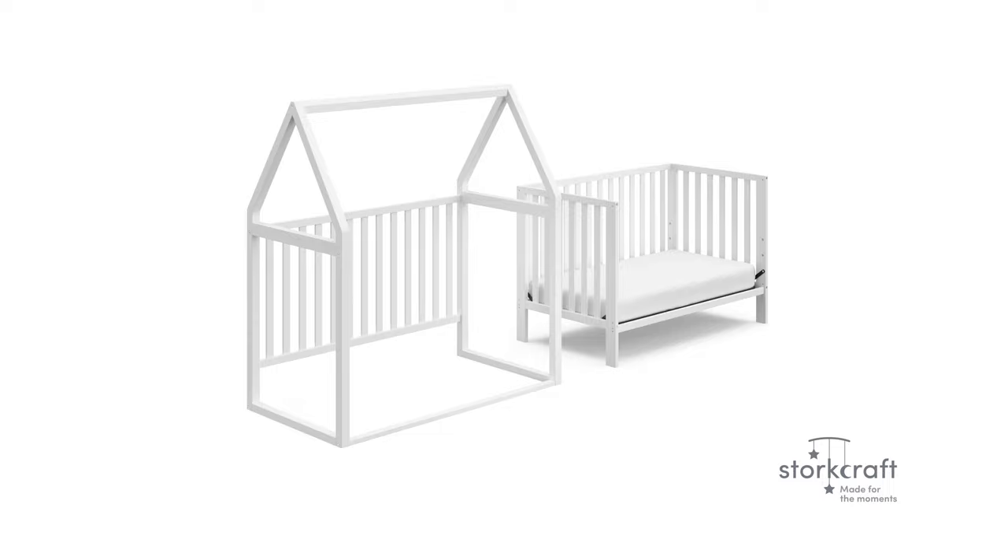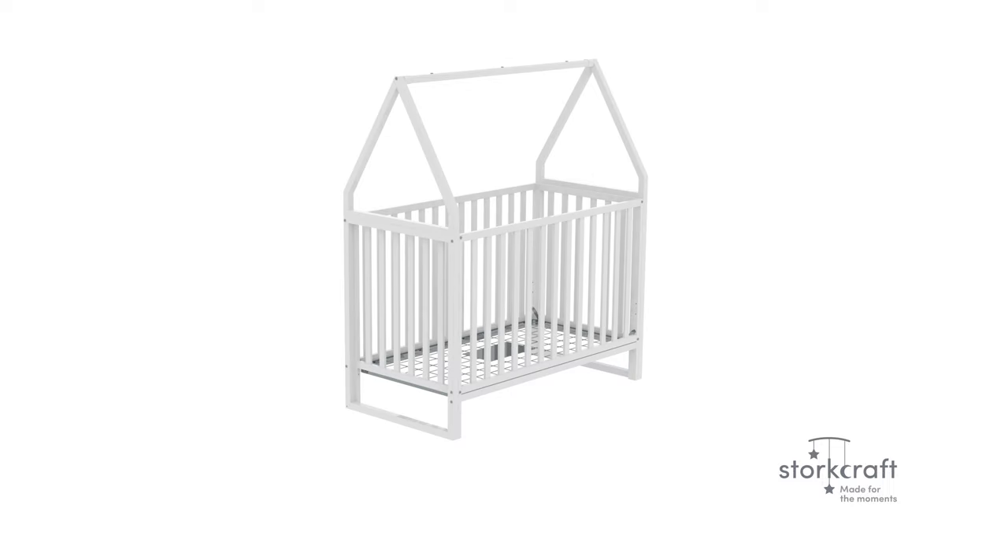In this video, we will show you how to assemble your Orchard Canopy Crib, as well as how to convert it into a playhouse. The crib is available in white, while the tent is available in three different finishes: white, driftwood, and pebble gray.